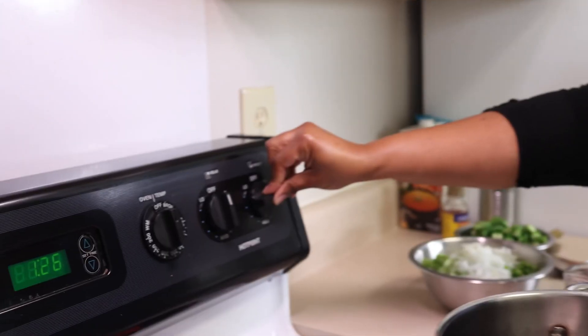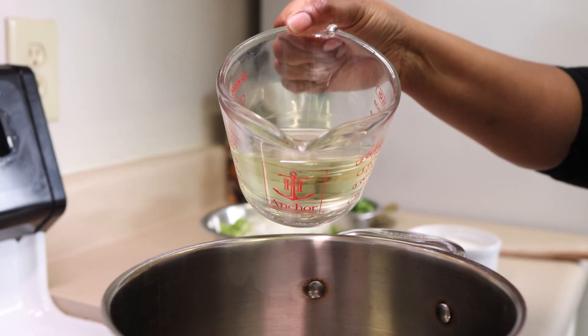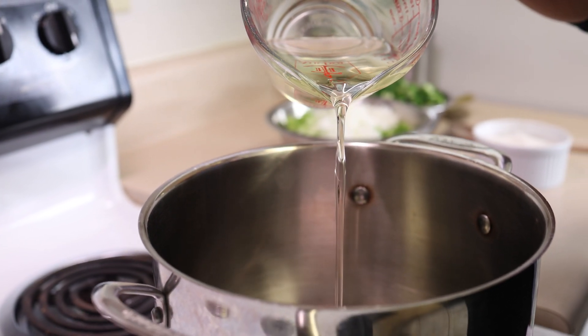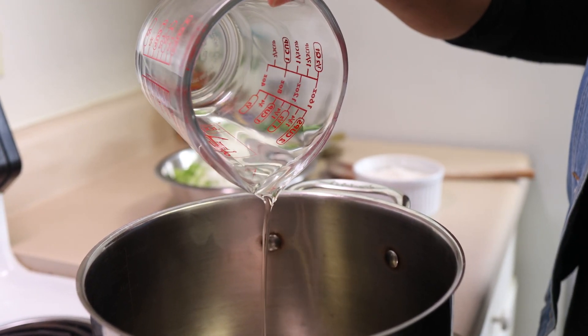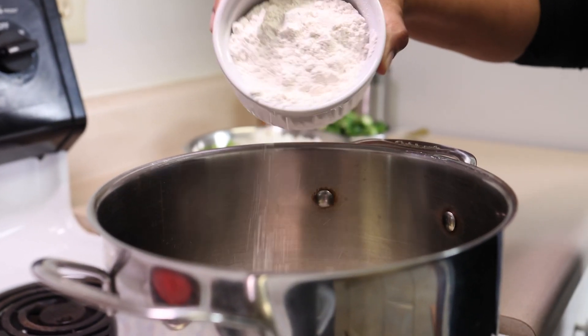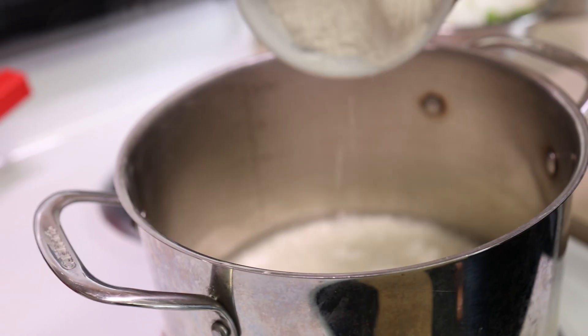So to start the gumbo off, we are going to start by making our roux. Roux is a mixture of hot oil and flour that we slowly stir together until it becomes the chocolate brown that we desire. Now we are going to add the flour to our hot oil — this was a cup of vegetable oil and this is a cup of flour.